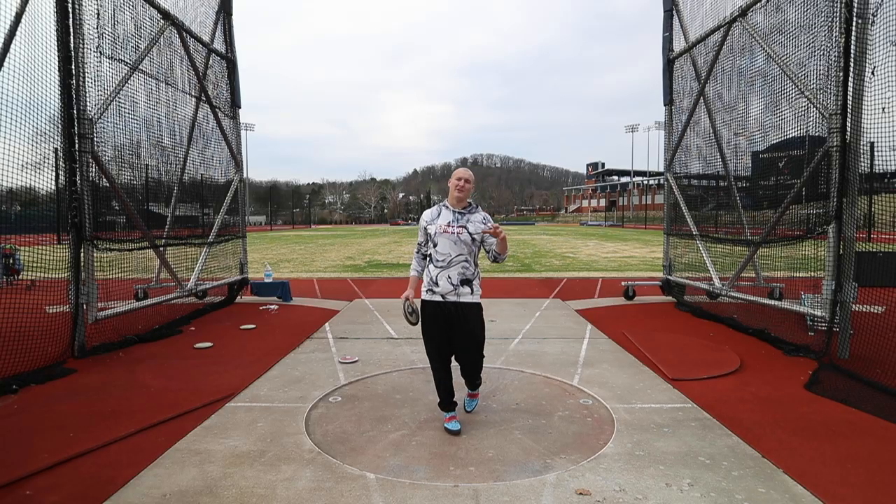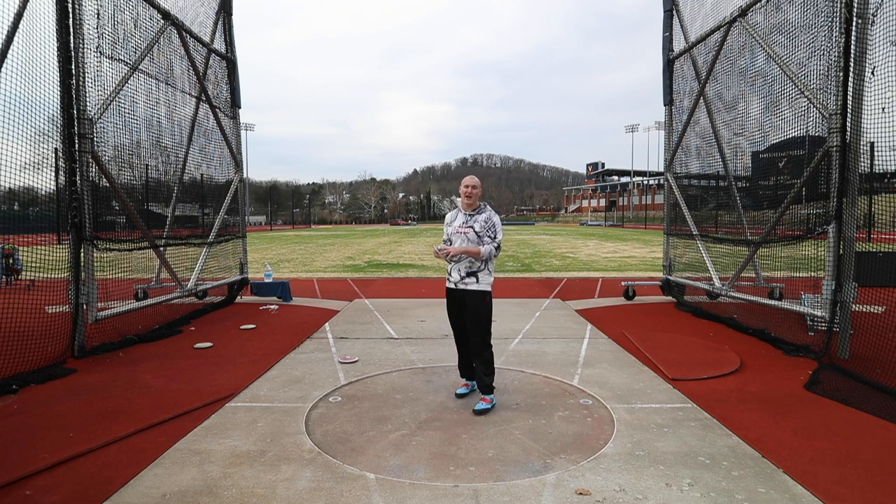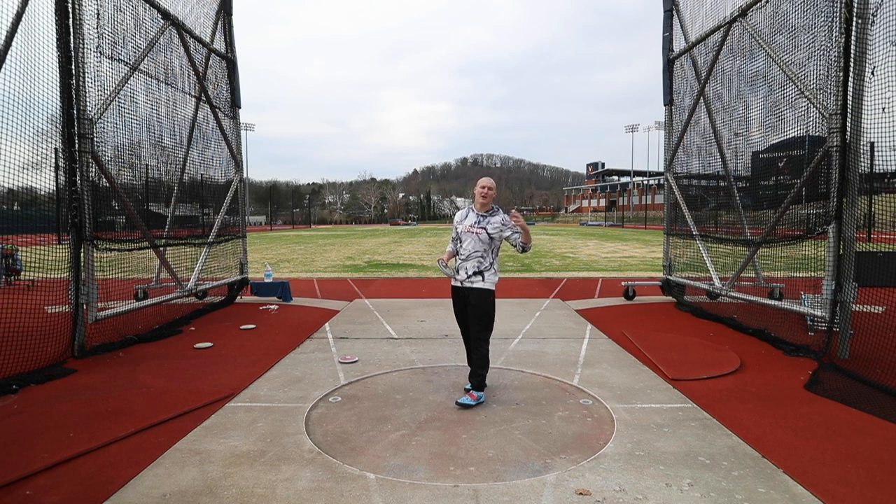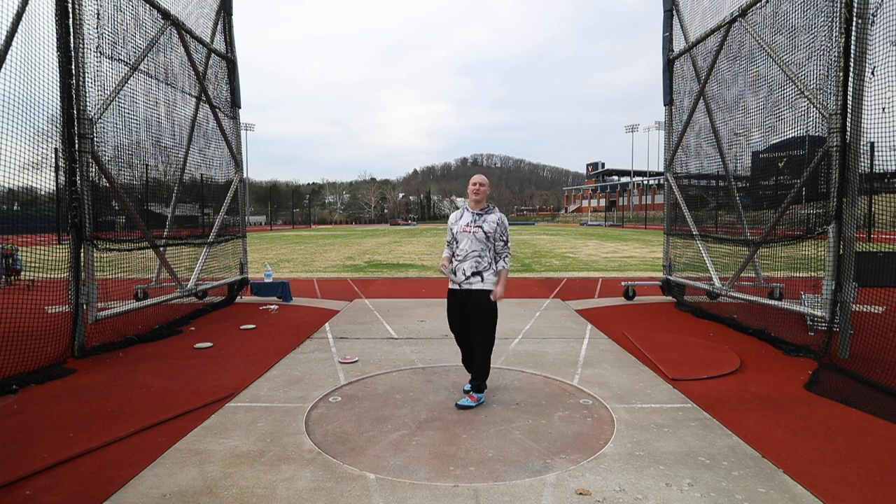Because I'm throwing two different weighted discuses today, I'm going to start off with the 2Ks, do two 2K throws and then do my two 2.25K throws, go retrieve, come back, and continue that cycle throughout the rest of practice.